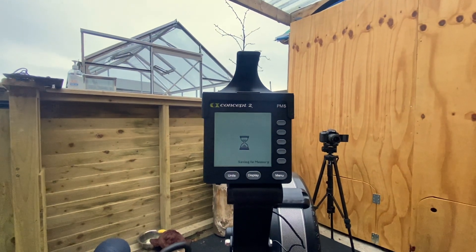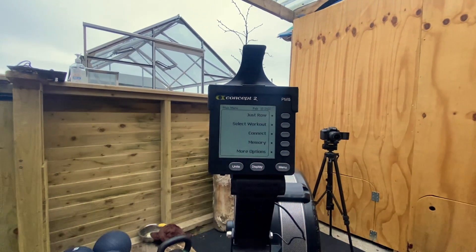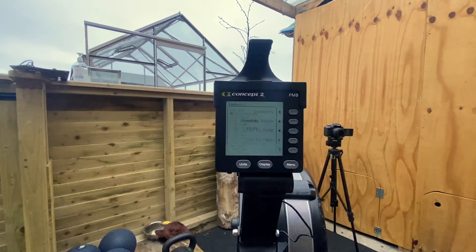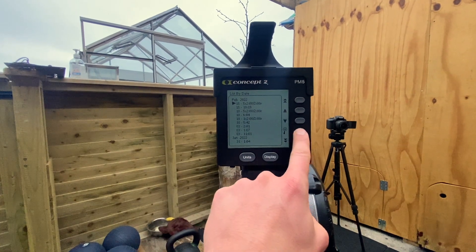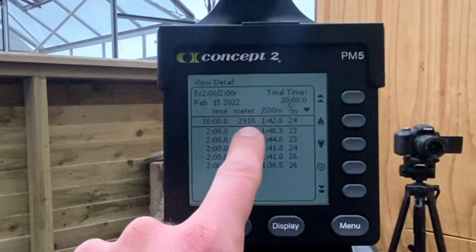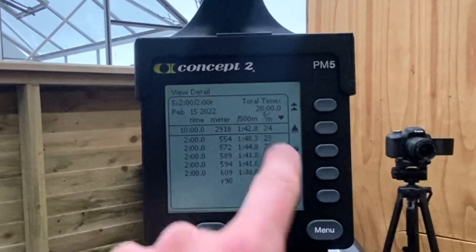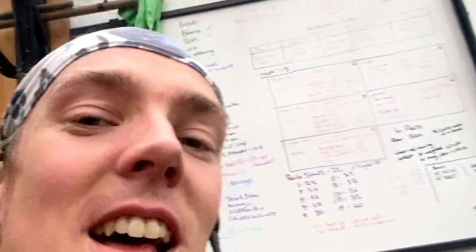One last thing — menu, memory, list by date, and it will be the most recent one. Magnifying glass. That is your distance for all five intervals, that is your average per 500 for the intervals, and your average rate. Like and subscribe.